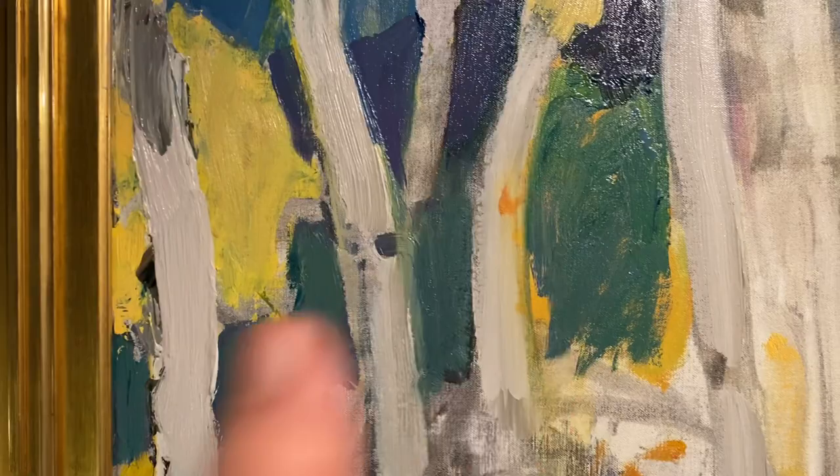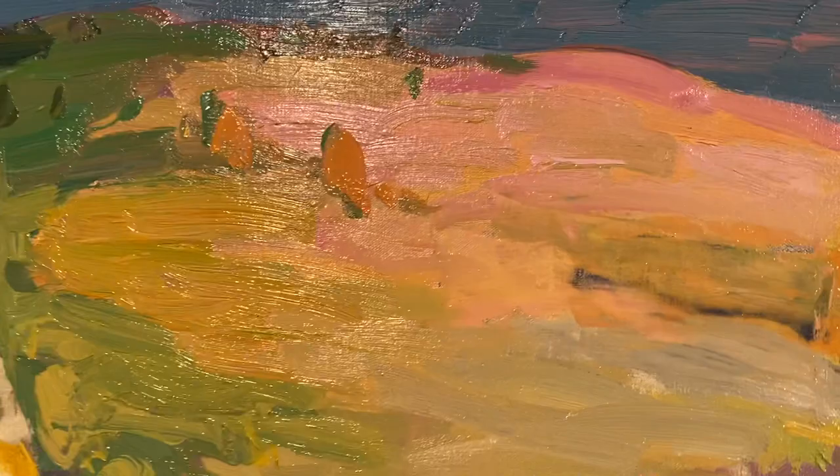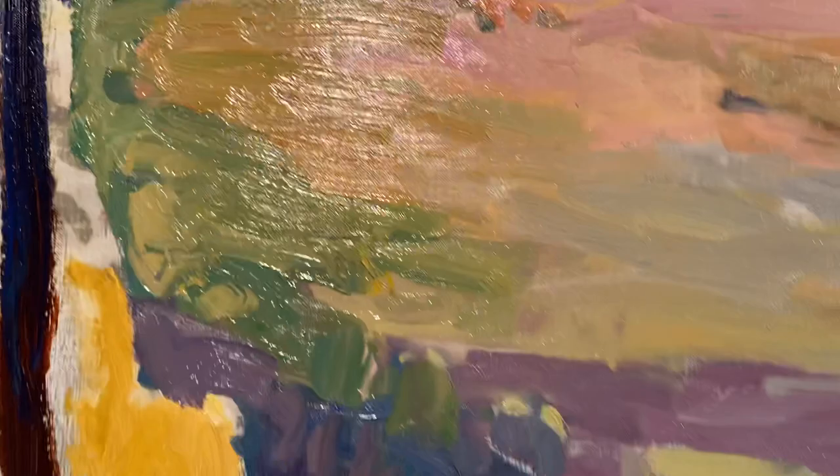So this is the coloring of the top of the mountain. My iPhone 11 doesn't really give true color — I don't see this being that yellow or that green — but such is what it is. This is the transition of it.